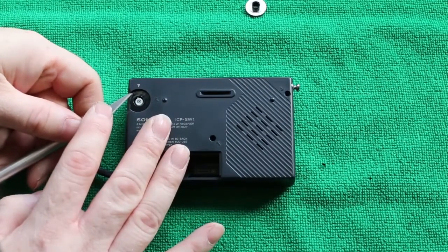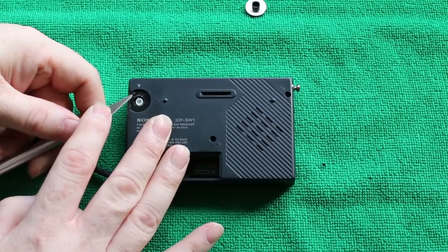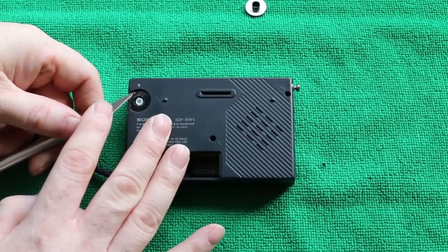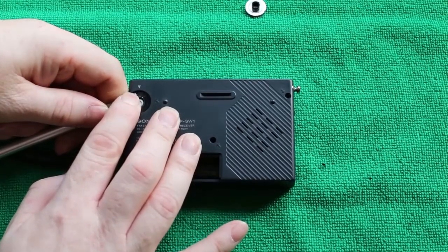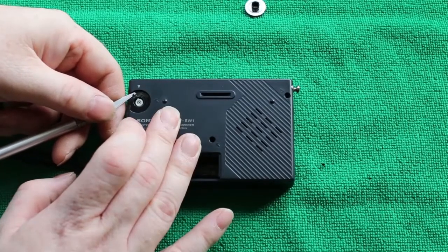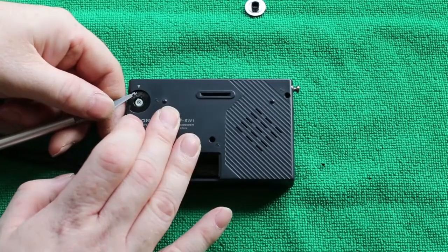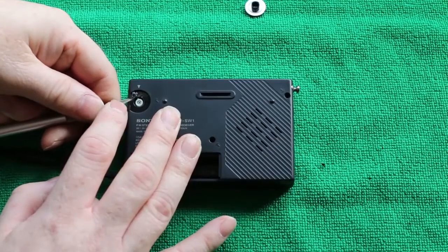There's also a Teflon sheet just behind the volume control. This is where the last of the back screws is, but this can be really difficult to remove. I'm trying to be careful here not to scratch the radio itself — the Teflon sheet can be replaced but the radio can't.